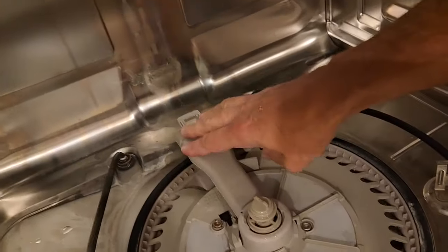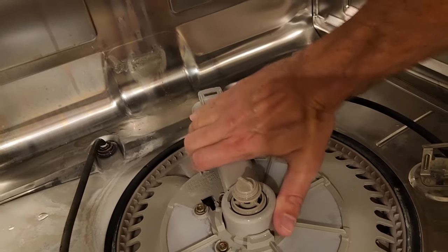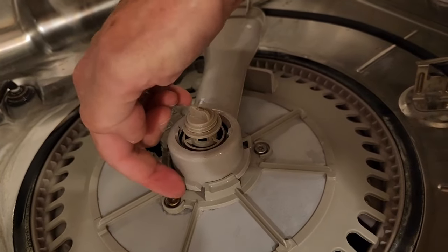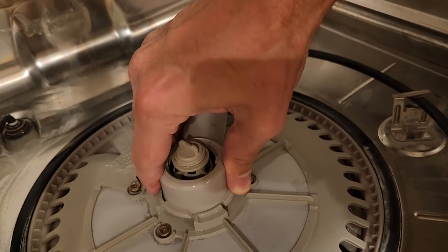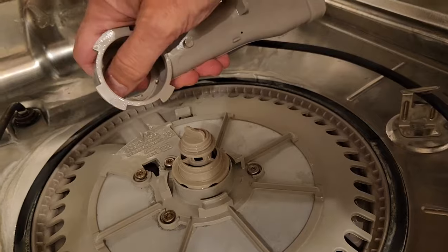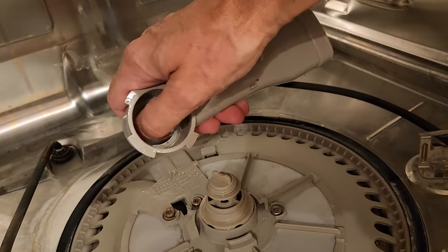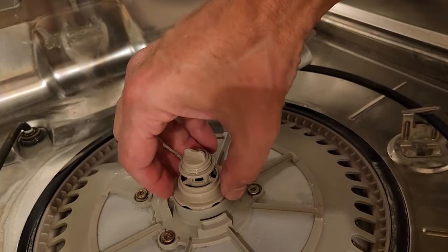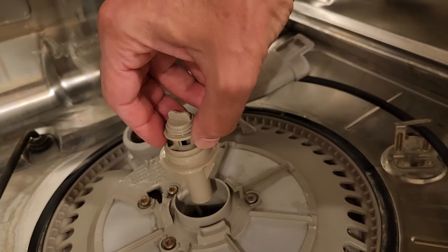Next we have this feed tube. On this dishwasher, this just twists to the right. When these tabs line up with those slots, it'll be loose and you can pull it straight up. When you pull it up, there is a thin plastic washer — it's either going to be stuck inside here or on top. Don't lose that. The center plug will come straight out.